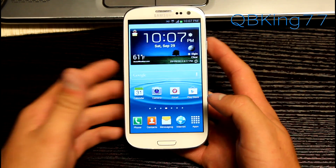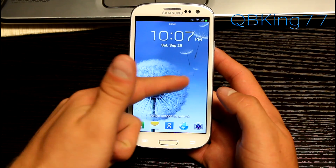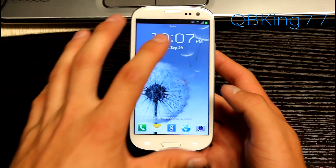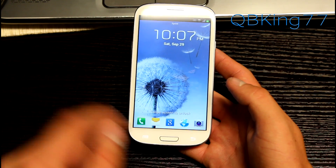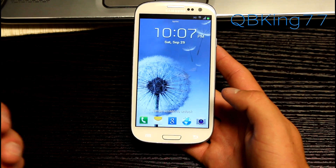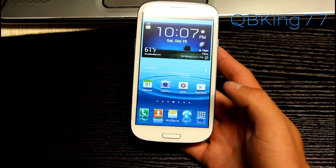New Jellybean features — right away you do have a new lock screen. New in a sense is basically the same, but the only thing new about it is that you do have more icons down at the bottom. You have five instead of four, which is great — you can have another shortcut there. A very nice little feature that they have added.